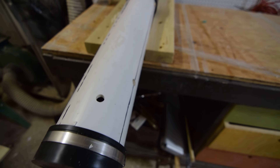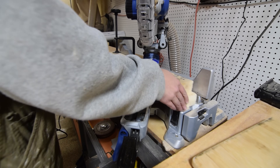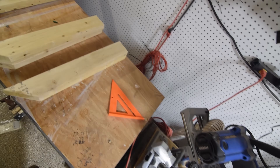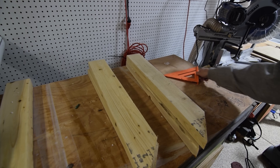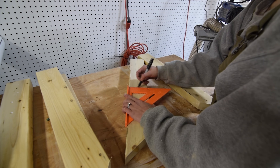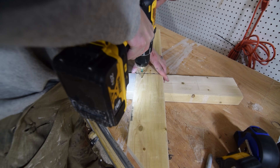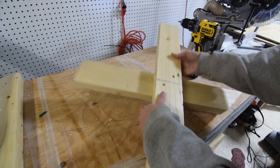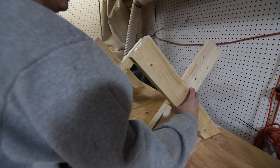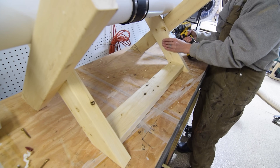With the steam chamber in good shape, I set about putting together the simple table mount. I started by cutting two pairs of two-by-fours down to just under two feet at a 45-degree angle on one end. Then I measured and marked the center point of each pair and anchored them together in an X shape, then added a quick brace between the pair of X's to make the steam chamber a little more sturdy.